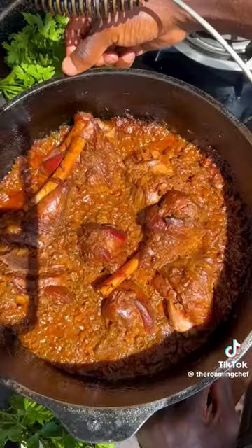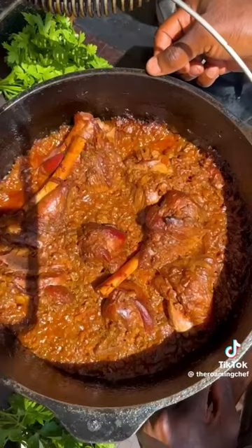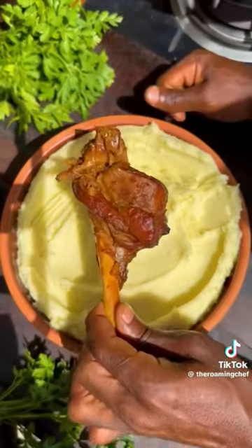Our lamb shanks have now braised and reduced. Do not mix with a spoon as they are fall-off-the-bone tender. Skip the wine to make these shanks halal. Serve creamy mash topped with lamb shank and sauce.